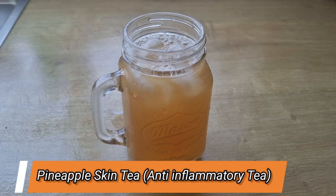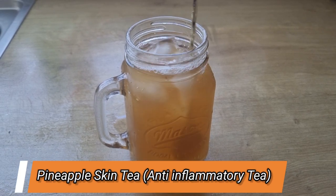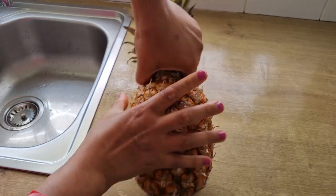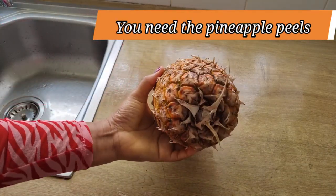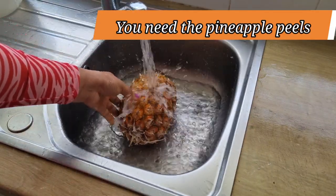Welcome back. I'll be showing you how to make a delicious and healthy pineapple skin tea. This tea is loaded with anti-inflammatory properties which will help to support digestion, encourage formation of red blood cells, improve fertility, and also help to relieve joint pain. So stay tuned. To make this tea, I'll be needing pineapple.